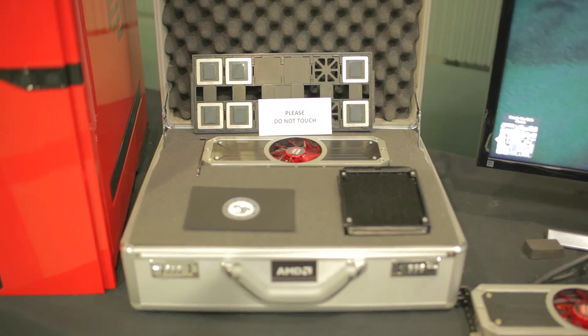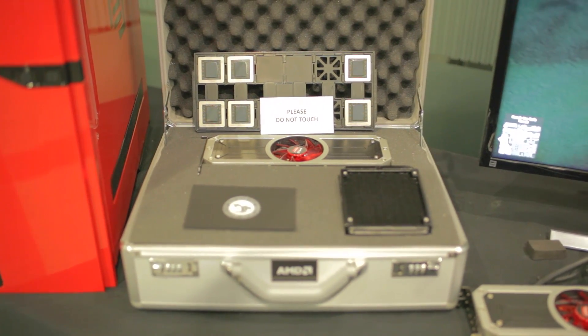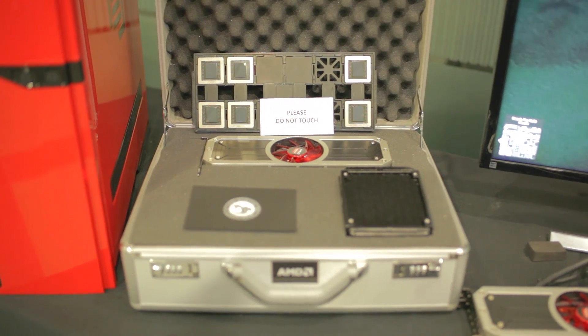It is the fastest graphics card in the market right now — undisputed. I wanted to talk to you a little bit about why we did some of the things we did with this product. For some of you that have been asking a lot of questions: why did we go water cooling? Why did we just go completely all out with this card? I wanted to step through some of the features of the card and explain why we did what we did.